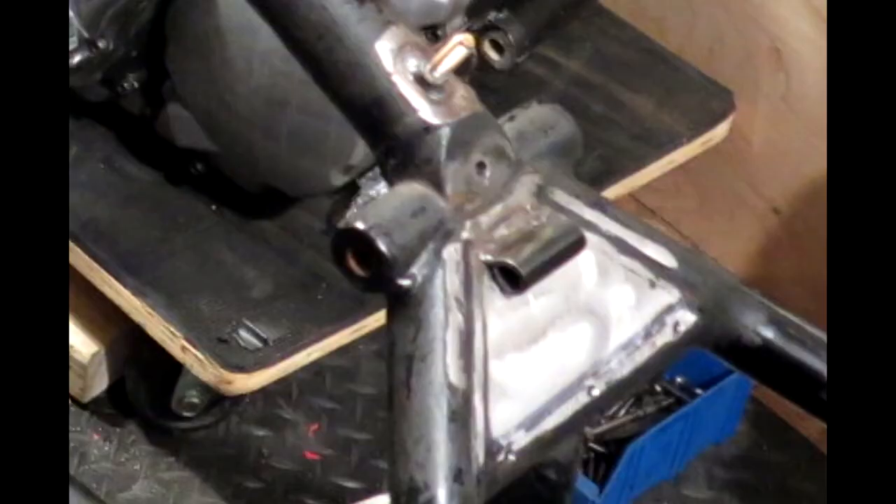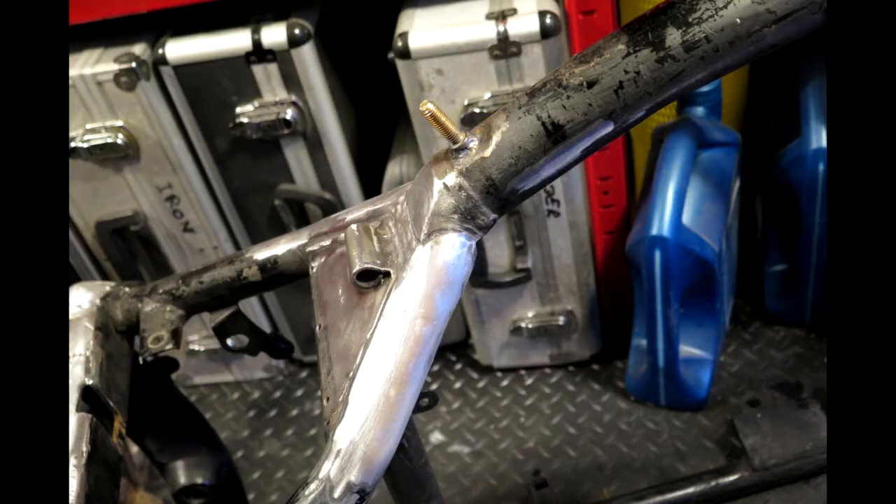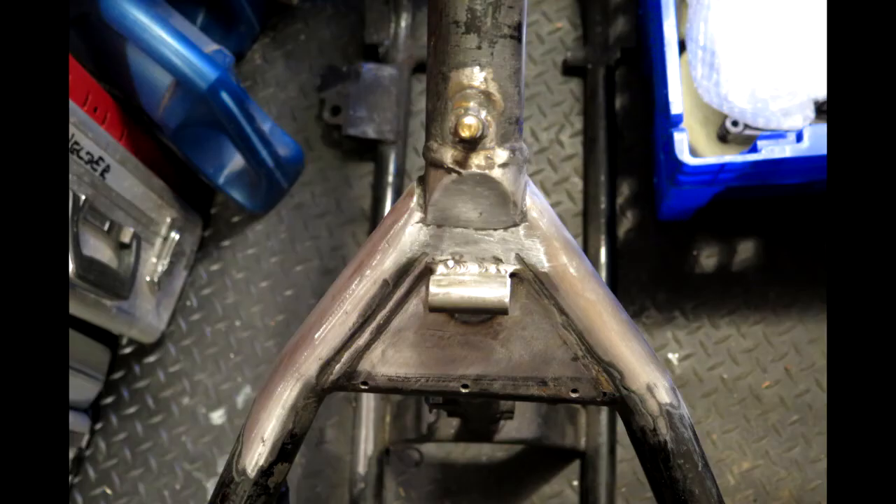Hi, just thought I'd do you a quick update on the progress of the ABOBA. Basically, most of the fab work's done on the frame, or the rear frame — horns and all that's all tidied up, ground smooth.